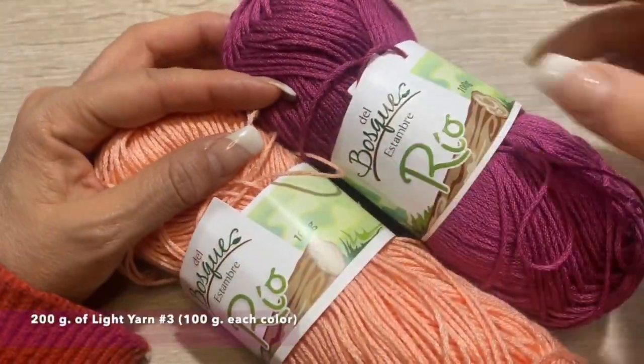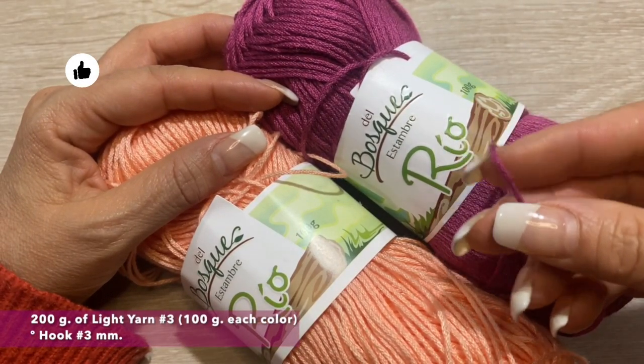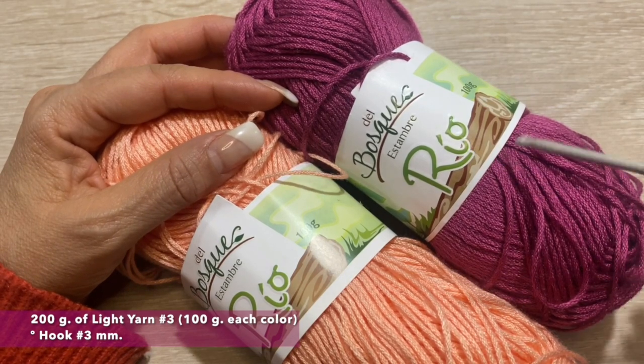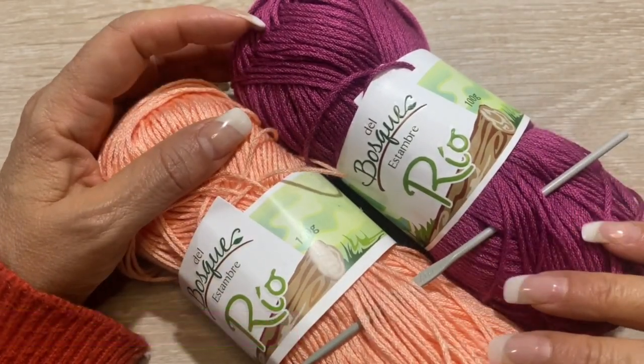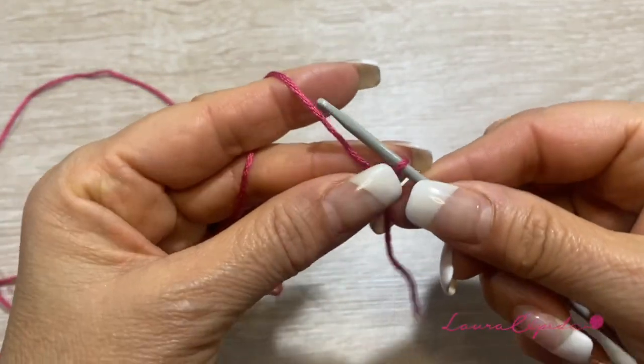For this baby t-shirt we will use 200 grams — 100 grams in each color. We will use this light material, it's a number 3. I will use this print and we will use the hook of number 3. We will make this t-shirt for a baby of 1 year old.